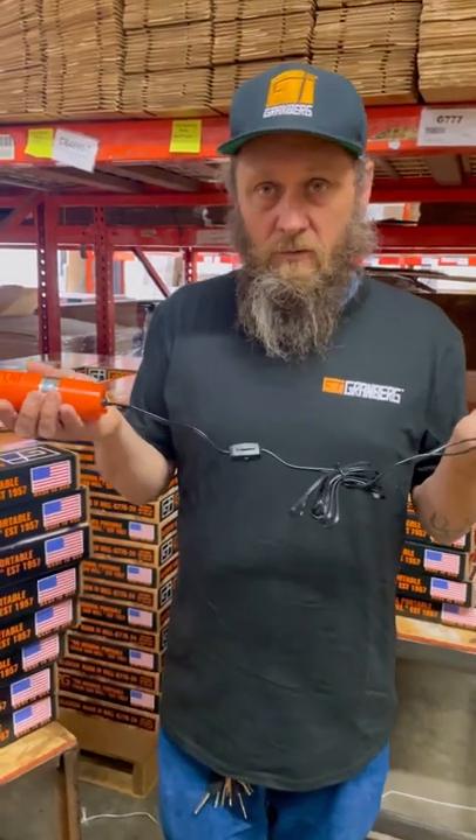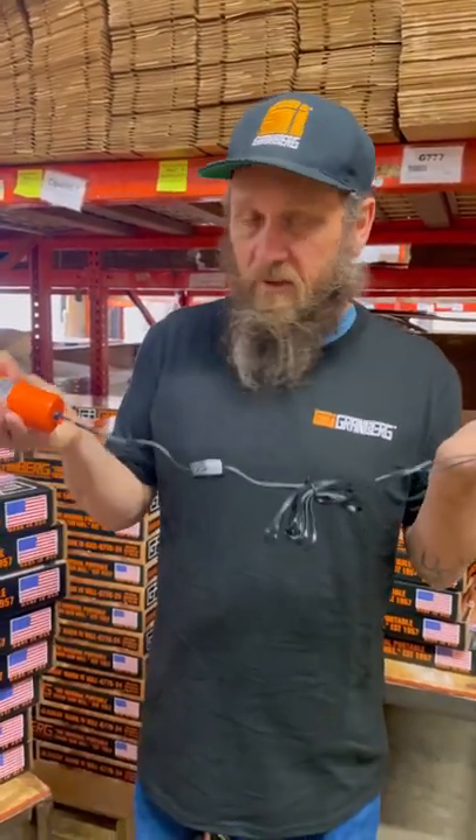And it's a handy little tool. Reasonably priced. You can check it out at granberg.com.